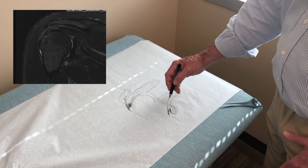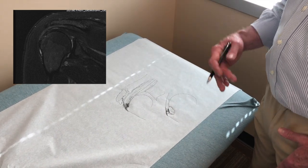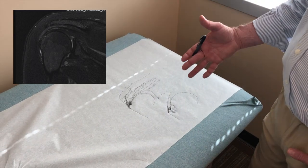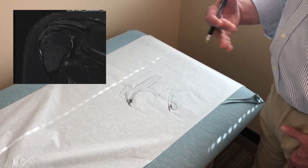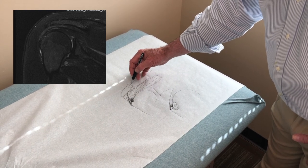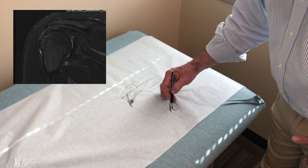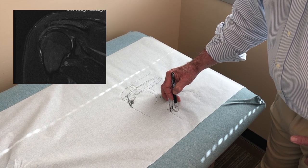Rather than have to take this whole tendon down and repair it with an anchor — which is a longer procedure, takes time to heal, you'd have to be off work, you couldn't lift — what we usually do is take the pressure off by getting rid of the bone spurs, getting rid of the arthritis. And then usually I just take a drill and drill right into that area.